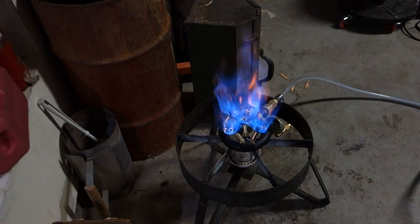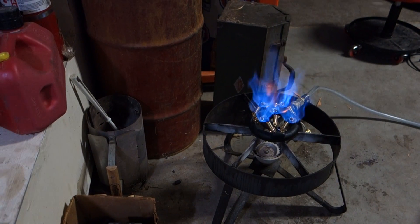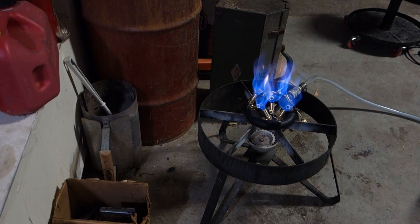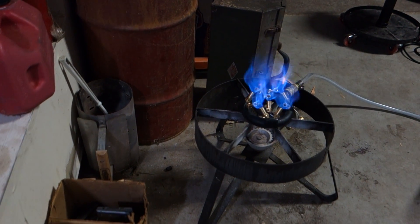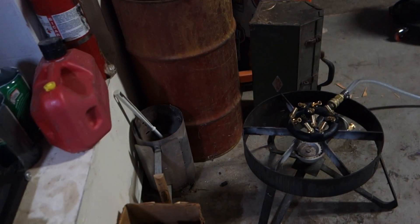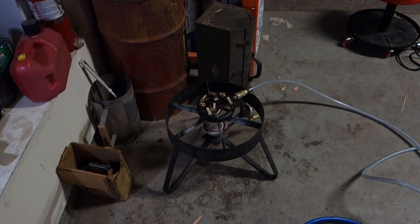Don't run it too long — I'm in a closed garage, so this is just a test. You can control the flow rate pretty well with this ball valve: turn it down for a nice slow burn, or open it up for full blast. Alright, good luck — leave comments if you have any questions.